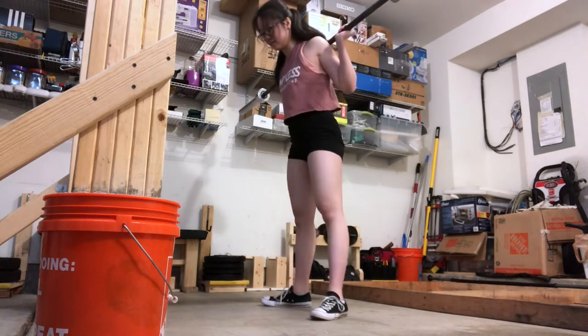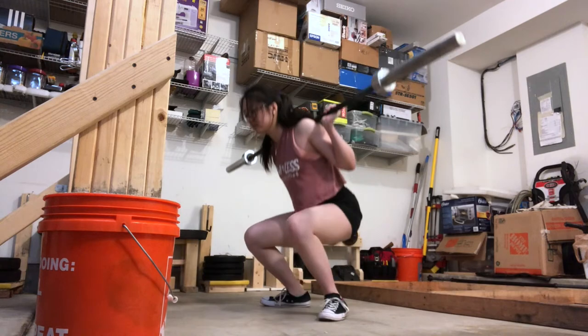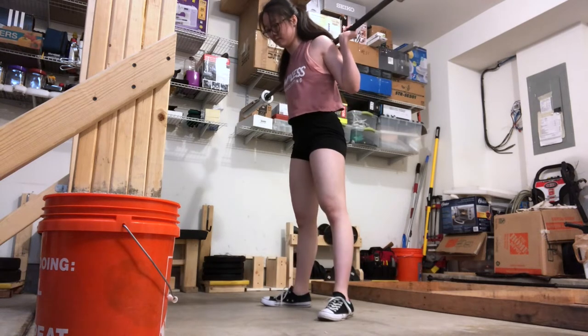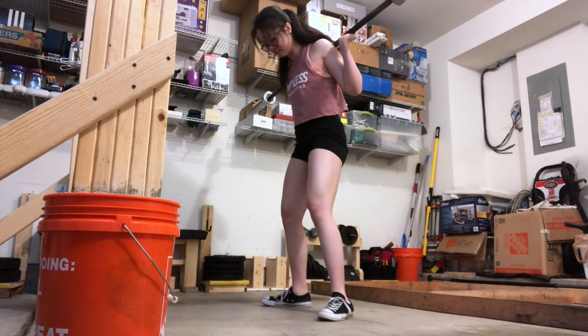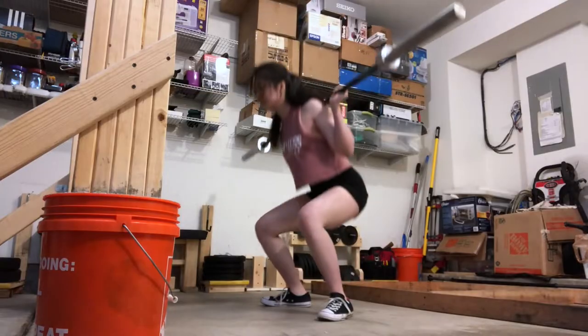Some reasons you might get a red light for squat: your foot moves after the squat command or before the rack command; downward motion of the bar after you start ascending; your hips and knees not clearly locked out before receiving commands; or supporting your elbows on your legs, which is rare but is a reason for a red light. Make sure to video yourself in training to confirm you're hitting depth every time.